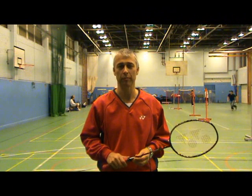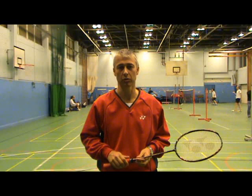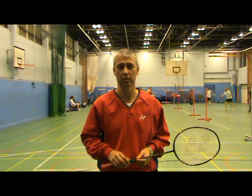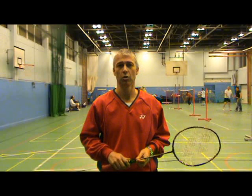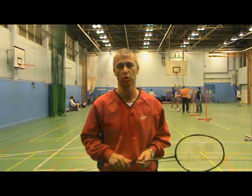Hi, this is Paul and welcome to another badminton video. Today we're going to cover testing the shuttle. As you probably know from the blog, I wrote an article about testing the shuttle and had numerous requests to demonstrate how to test the shuttle and where the shuttles should land. So hopefully you'll enjoy this and learn a lot from it. Here's testing the shuttle.